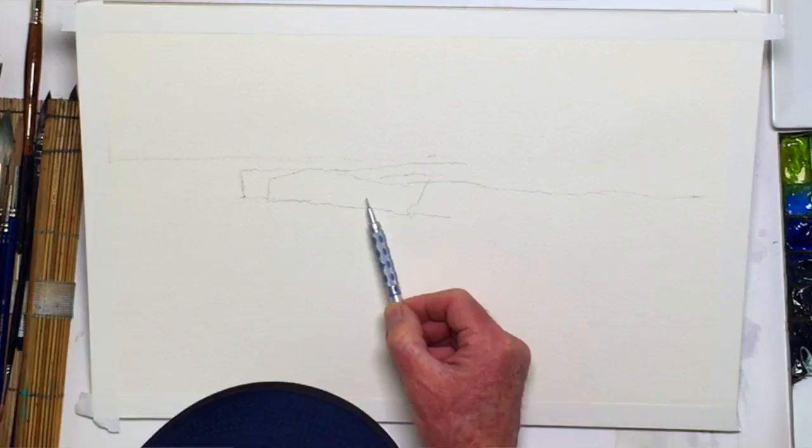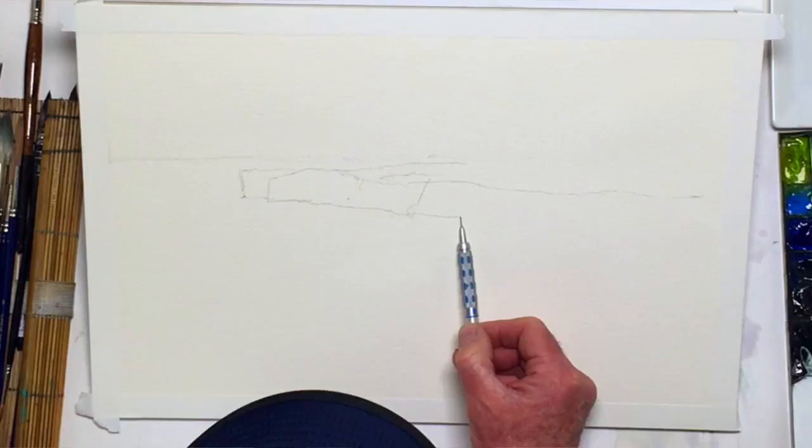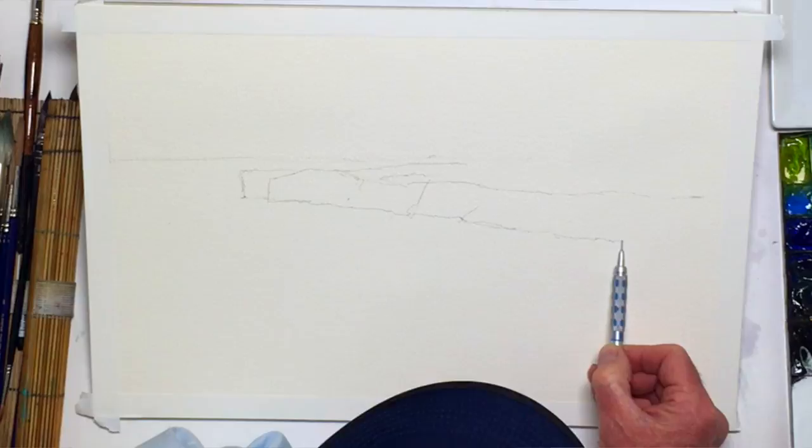So here comes this cliff. I'm not too worried about details. My attitude — and I think a lot of artists share this — is that I can draw with a pencil, but I can also draw with a brush. And when I draw with a brush, I get what I think is a fresher look, an overall better feeling. So I'm just making sure here that my proportions are similar to what I'm getting up on the cliff.